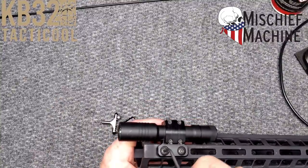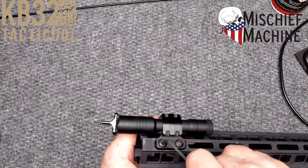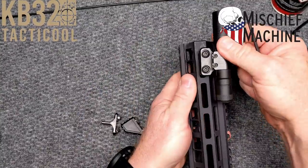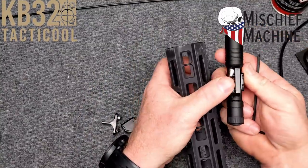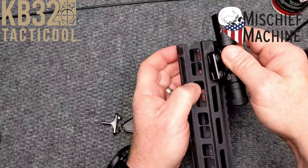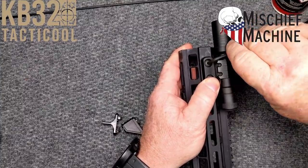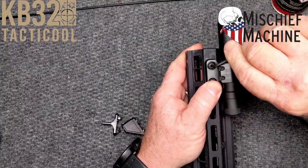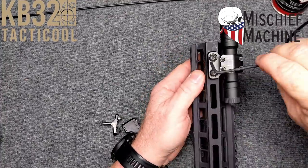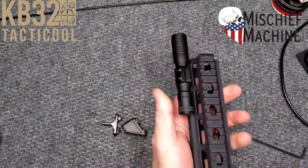These are fun videos, guys — this is something I'm not trying to be too serious about. The Mischief Machine, Joseph is the gentleman's name. I like M-Lock. I used to not because I thought key mod was the way to go, but M-Lock is the real deal. The nice thing is you don't have anything that's Chinese crap sitting out there that you have to fidget with to get to fit properly.